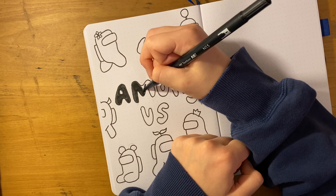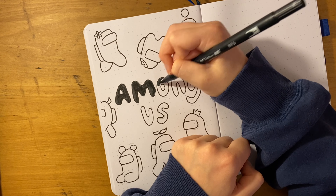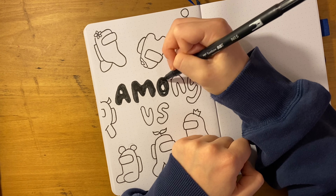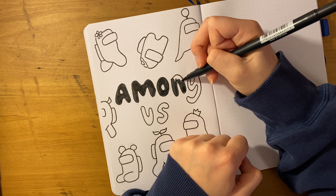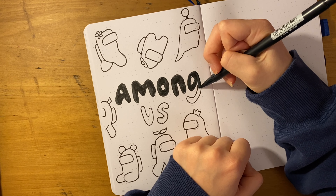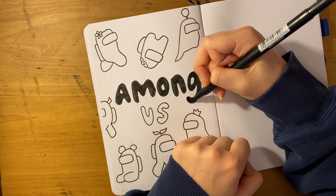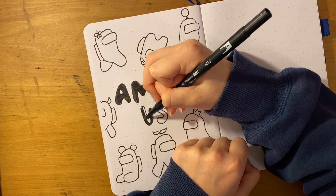For the lettering I colored it all in black, because all the Among Us characters are different colors and I felt like if I didn't have black lettering it would just look a little hectic. I'll also add a drop shadow later. After finishing the lettering, I color in all the Among Us characters in different colors, and the hats as well.